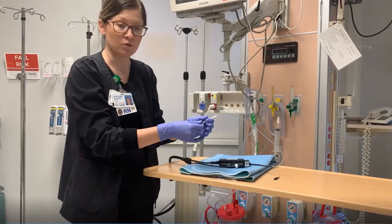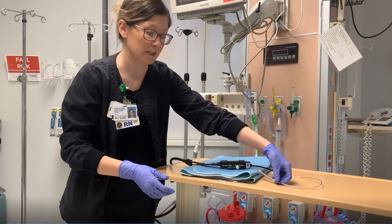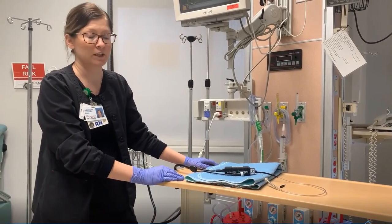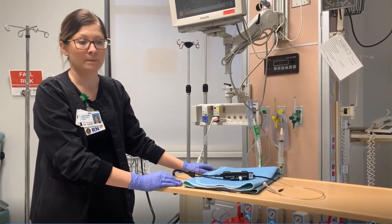A normal ICP is between zero and 15. Anything greater than 20 for more than five minutes is an emergency — we probably need to let the provider know, and that's really it.